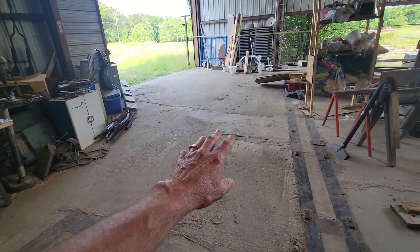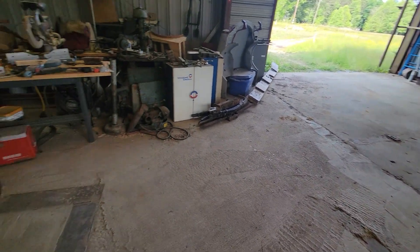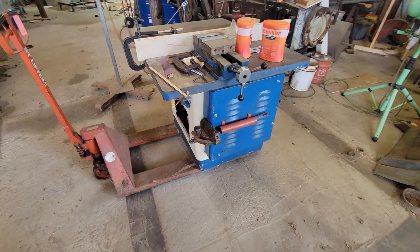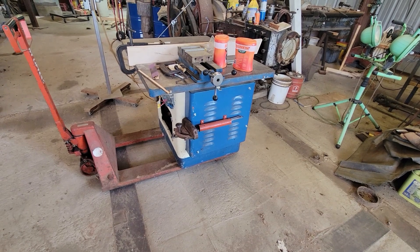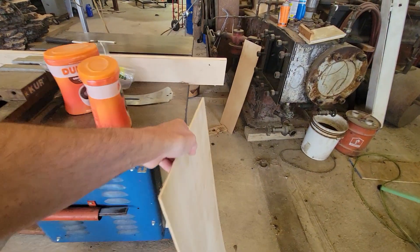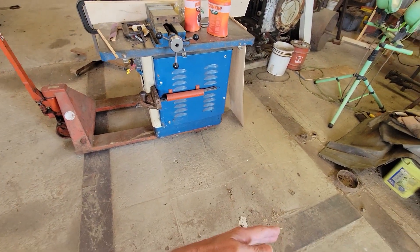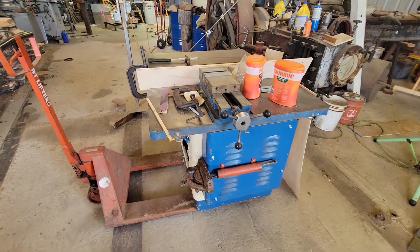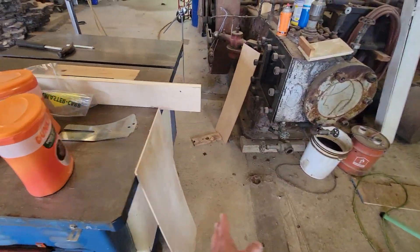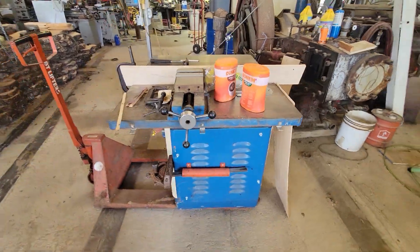We're moving the table saw out on the pallet jack. We have a nice clear area here. We will be bringing in an even bigger saw — the Beech 18-inch table saw — and the Rockwell 12-14-inch will go in its place. There are brackets for the auxiliary side table, which comes out probably another three-and-a-half to four feet to allow you to cross-cut longer pieces, and then there is an outfeed table. I'm going to have to see exactly how those were arranged.